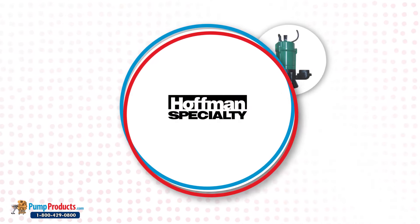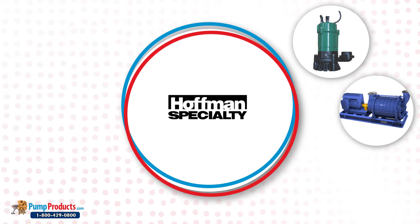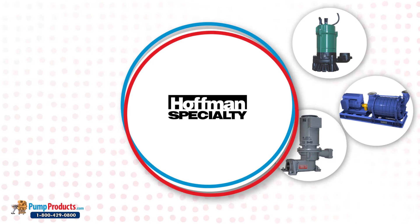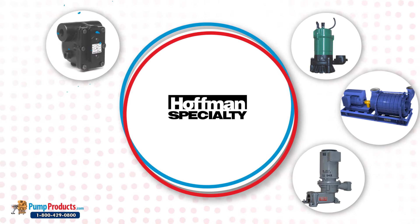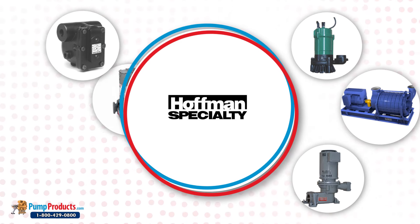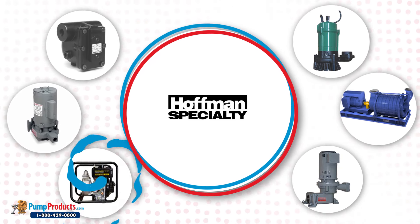The Hoffman pump parts and repair kits comprise pump flanges, centrifugal pump parts, water pump parts, pump repair kits, seal kits, pump motors, pump impellers, mechanical seals, pump seals, pump shafts, pump bearings, pump gaskets, pump wear rings, and pump rotating assemblies.